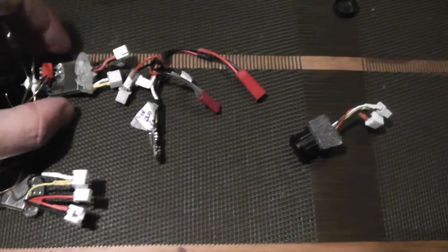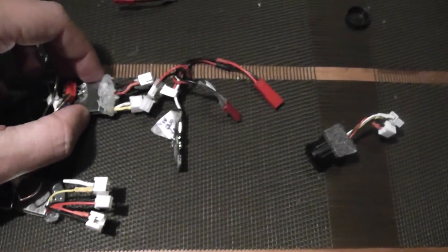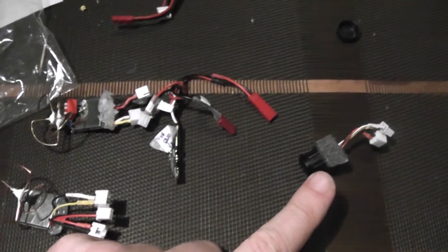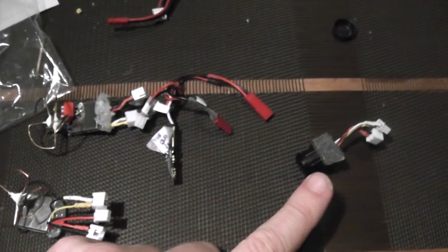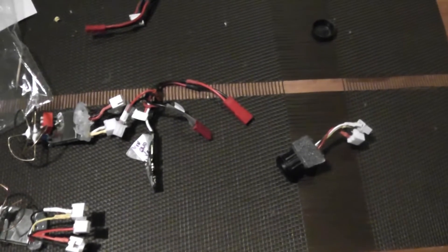So I will start first with the TX5823 and show that with this camera we will meet some interferences — some DC components will make some interferences in the video.